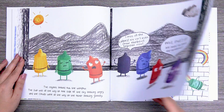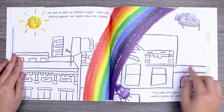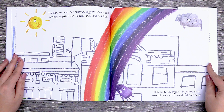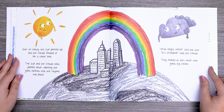So the crayons started drawing little rainbows all over town. But nothing happened. The sun and the clouds didn't seem to notice. "We have to make our rainbows bigger," Violet said. Working together, the crayons drew and scribbled. They made the biggest, brightest, most colorful rainbow the world had ever seen. Ever so slowly, the clouds perked up and floated in for a closer look. The sun and the clouds both peered down, admiring the giant rainbow that the crayons had drawn.